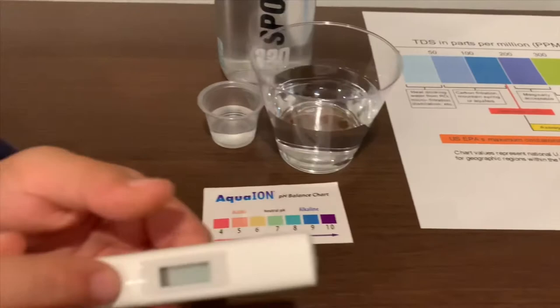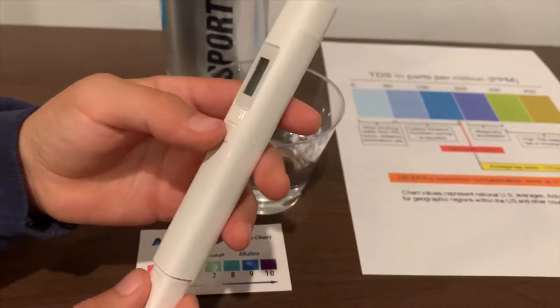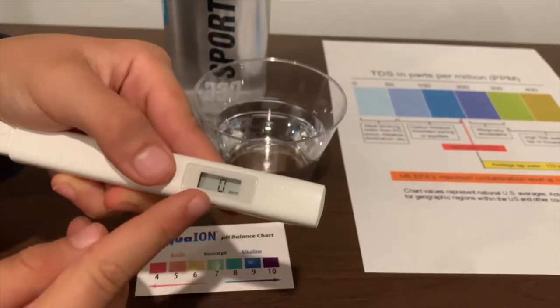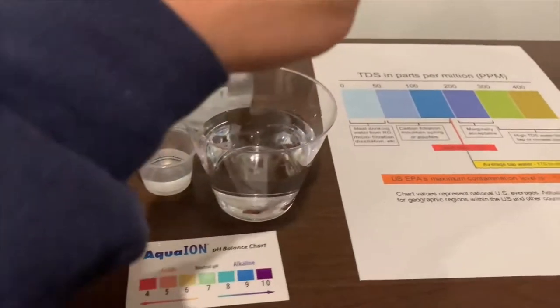First we're going to test the TDS level. If you want to buy this TDS tester, check the link down below. Turn on the TDS tester, make sure it says zero, and let's put it in.